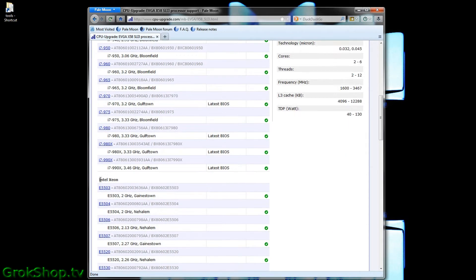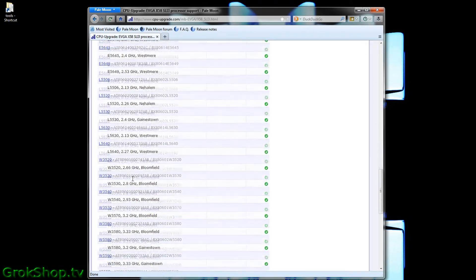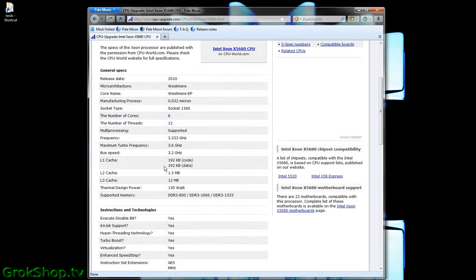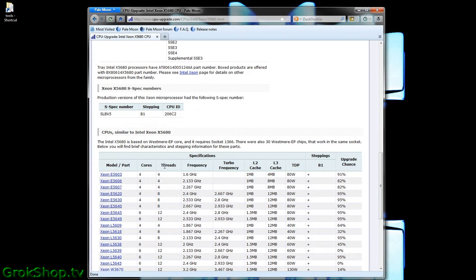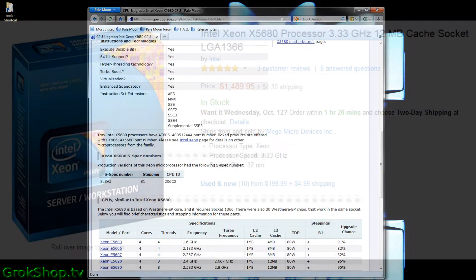You can see the Intel Core and Intel Xeon options broken out separately. Using this list you have a pretty good boundary for what's possible when upgrading your particular system. If you have a dedicated graphics card, Xeons are great because they don't have onboard graphics — they use that real estate for extra cores. They also tend to run cooler at lower voltages and are therefore more reliable.